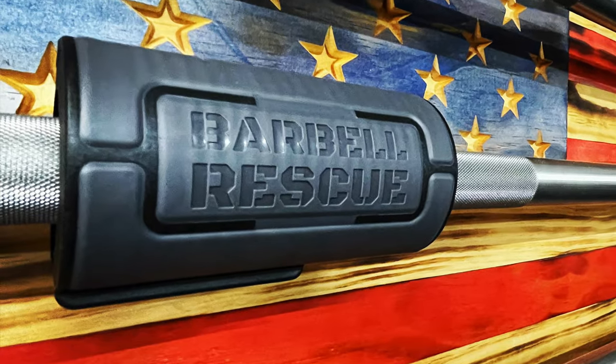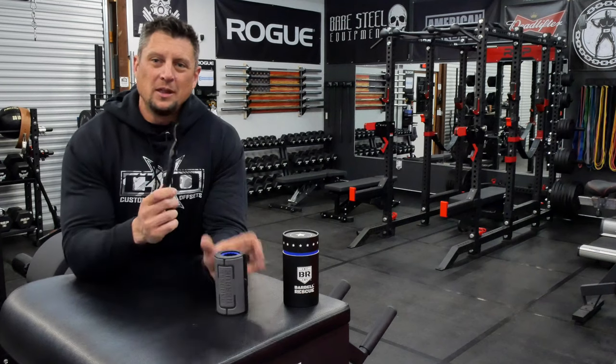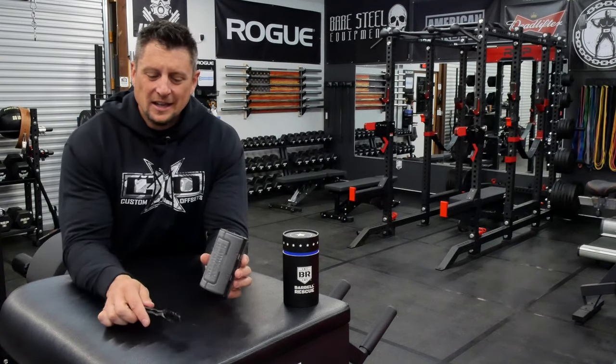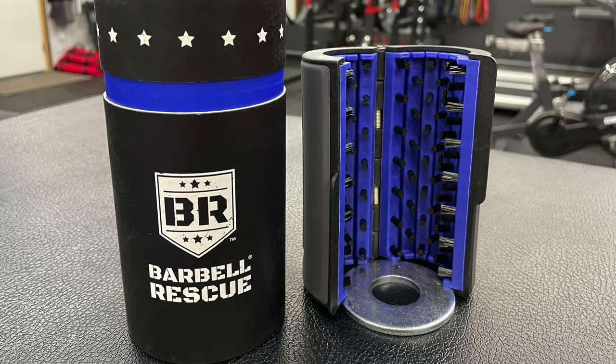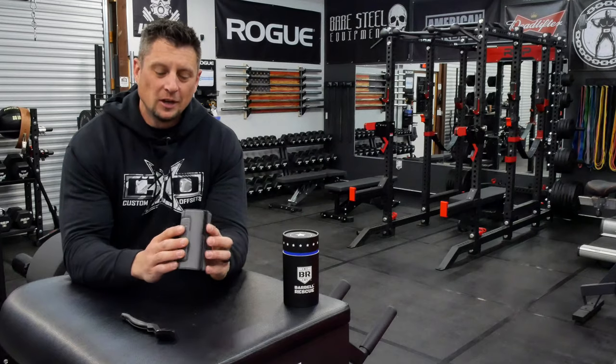So why would you need a barbell brush? I think we've all been there with one of these guys — your standard Harbor Freight cleaning brush. It's like a little square brush and it just doesn't work. It's frustrating to use. Barbell Rescue solved that issue by coming up with a brush that encompasses all the knurling and the entire diameter of your barbell.